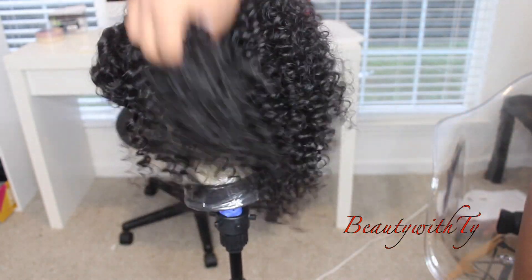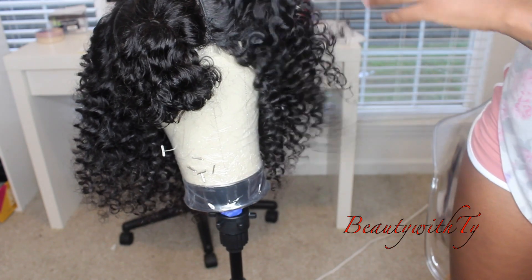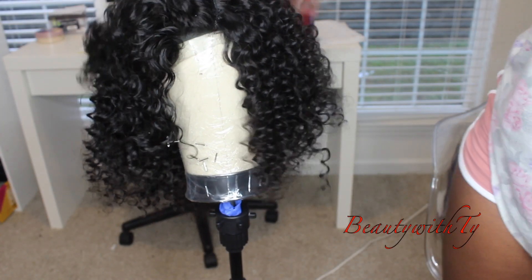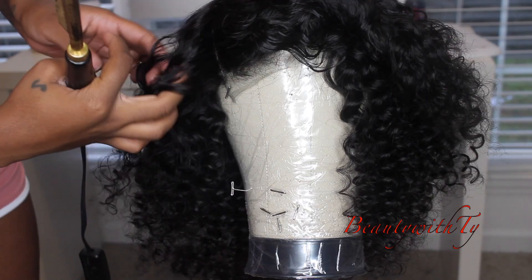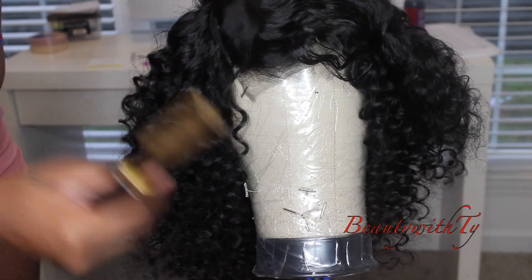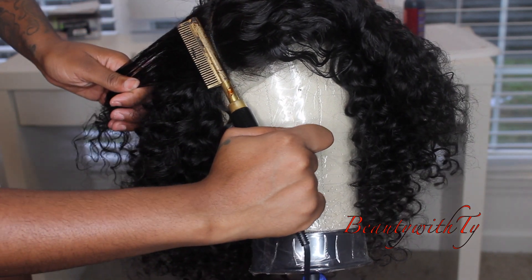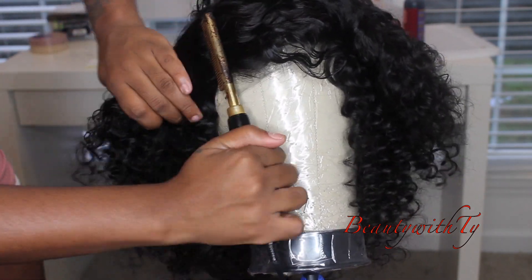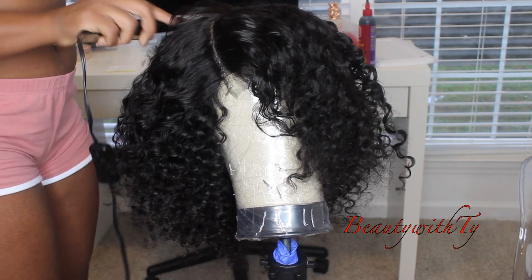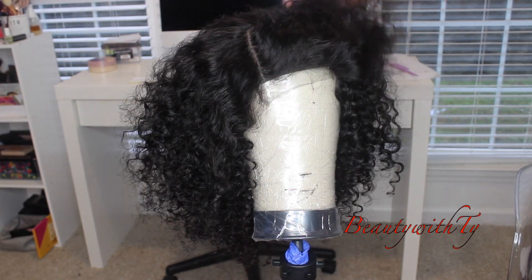This is what the wig is looking like after I've finished it — all the curls are popping, but I'm going to get them looking more realistic and not as uniform. I'm taking this hot comb I got from my local beauty supply store for $12, and I'm going around the perimeter of the closure so you can make sure the tracks aren't showing.